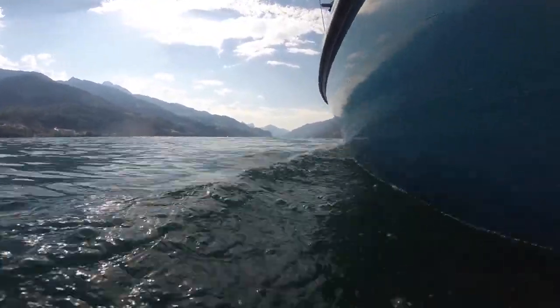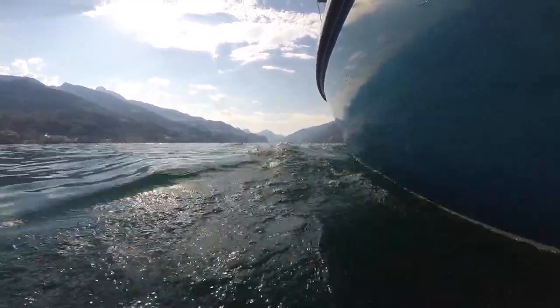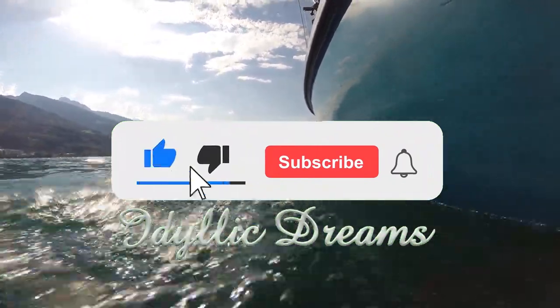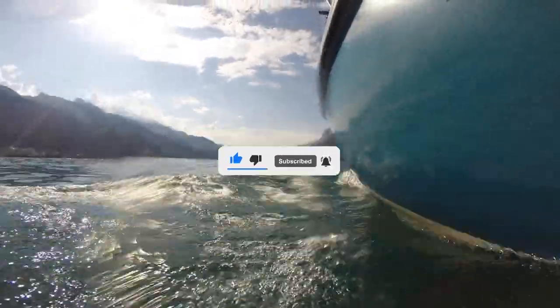Welcome to part 16 of this video series. Today we're going to be discussing powering your small liveaboard boat. Thank you for supporting the creation of this video series. Please remember to like, subscribe, and hit the notification bell so you don't miss any future videos in this series.